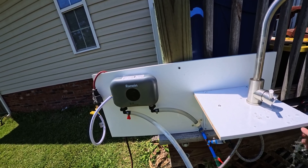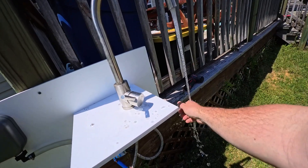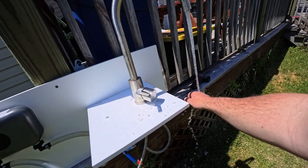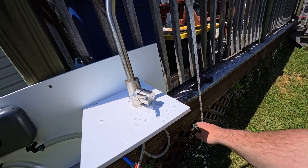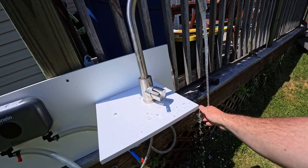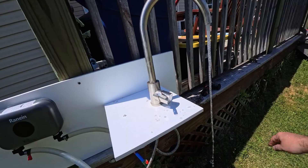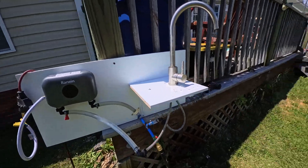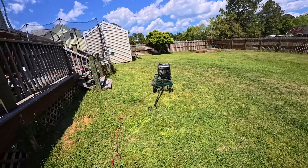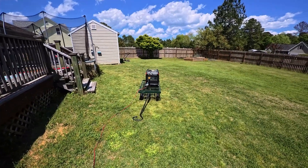The water's about 90 degrees — it's a little cold, not cold but lukewarm — and the generator is dying again. Yeah, let's wrap this up I guess.